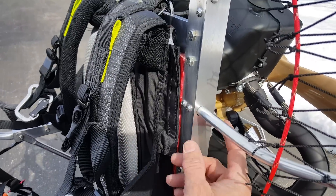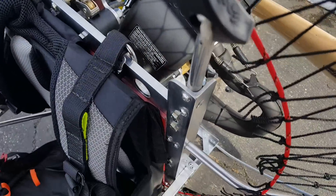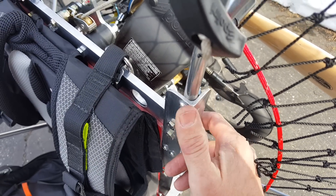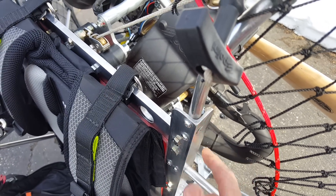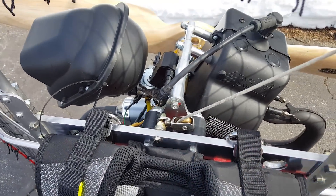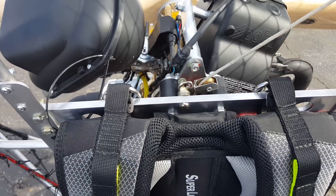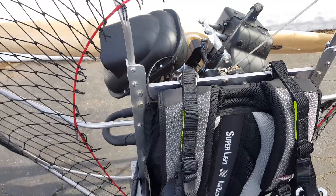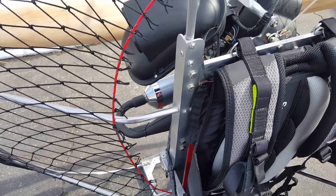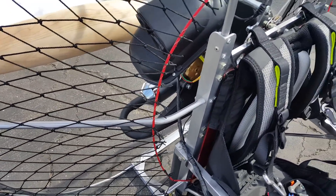This frame is inch-and-a-quarter by inch-and-a-quarter by eighth-inch thick angle T6 aluminum. We've got the motor mount here — one on top and one on the bottom. Everything is bolt-together, which makes it simple and easy to replace parts. Just unbolt it, yank it out, cut some new metal, and stick it back in.